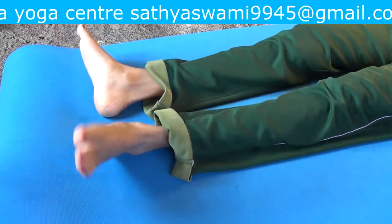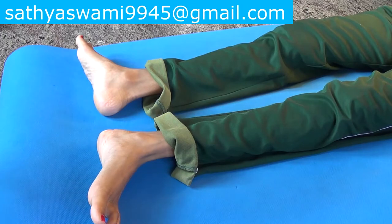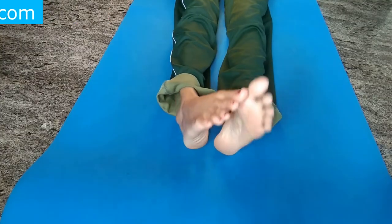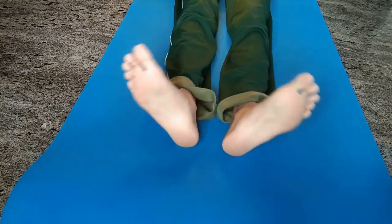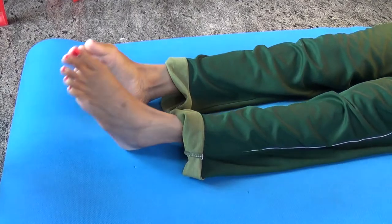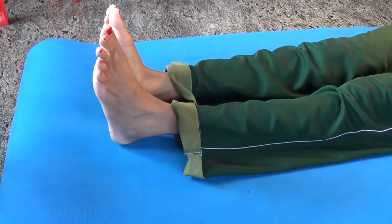Number four exercise: Place your heels by facing each other. Make an inward rotation for five times and outward direction as well.